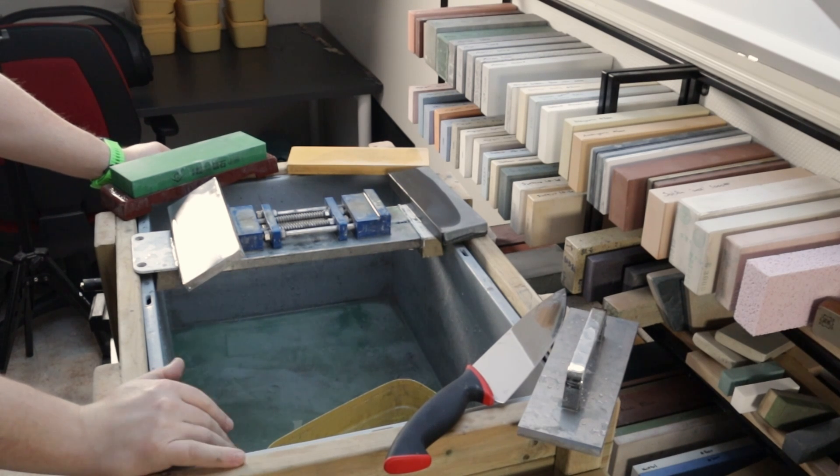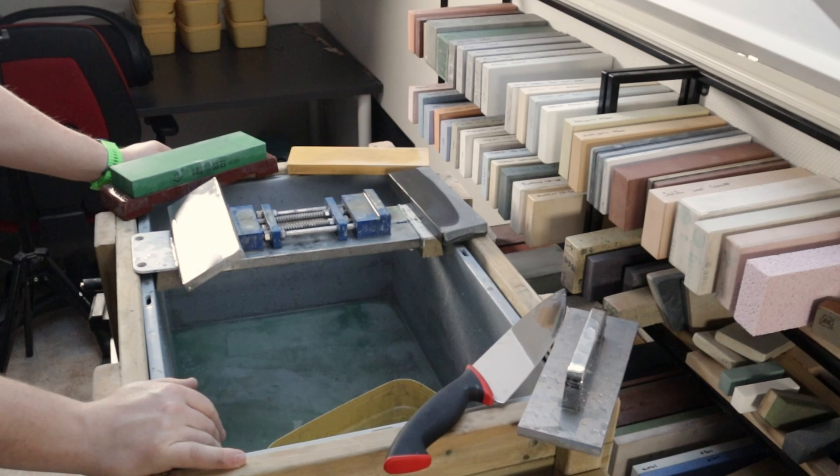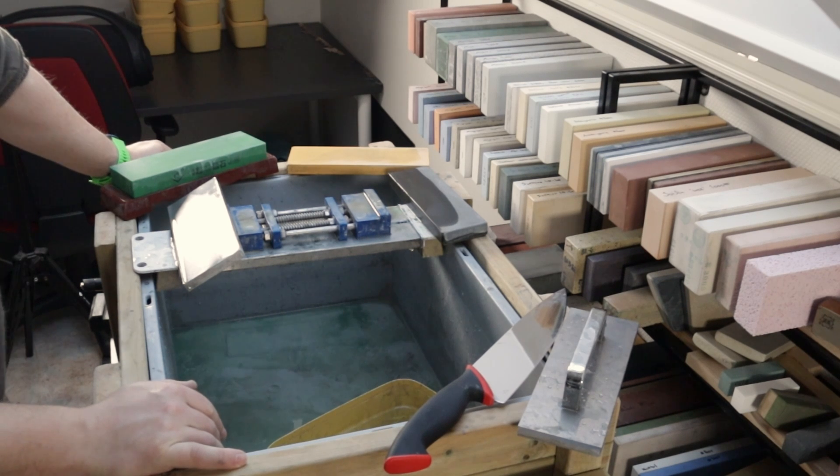Grit ratings in stones are a theme that have a lot of nuance to them. A thousand grit in one manufacturer isn't necessarily the same as a thousand grit in another manufacturer. The reason for that is that grit ratings — the number — is something we have tried to create to make something complicated simple. Grit rating is trying to give us an indication of the size of the particle that does the abrasion in the steel.